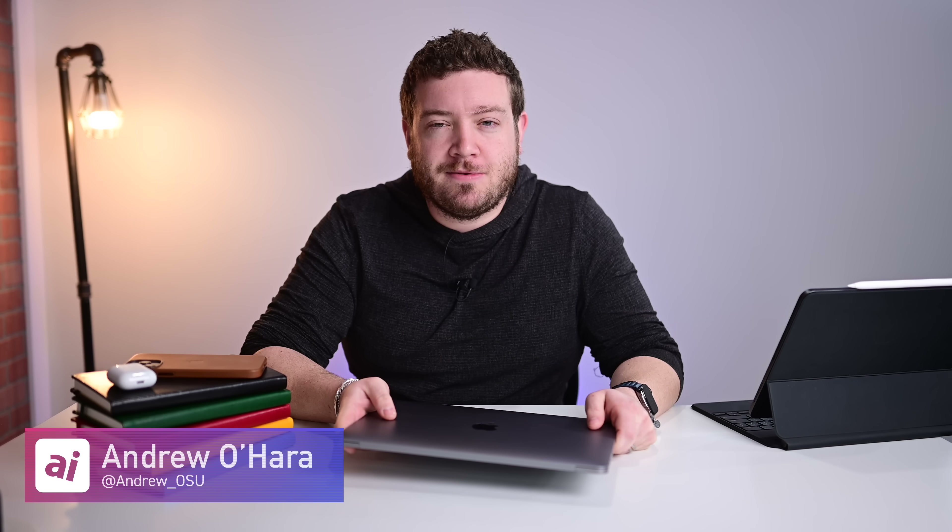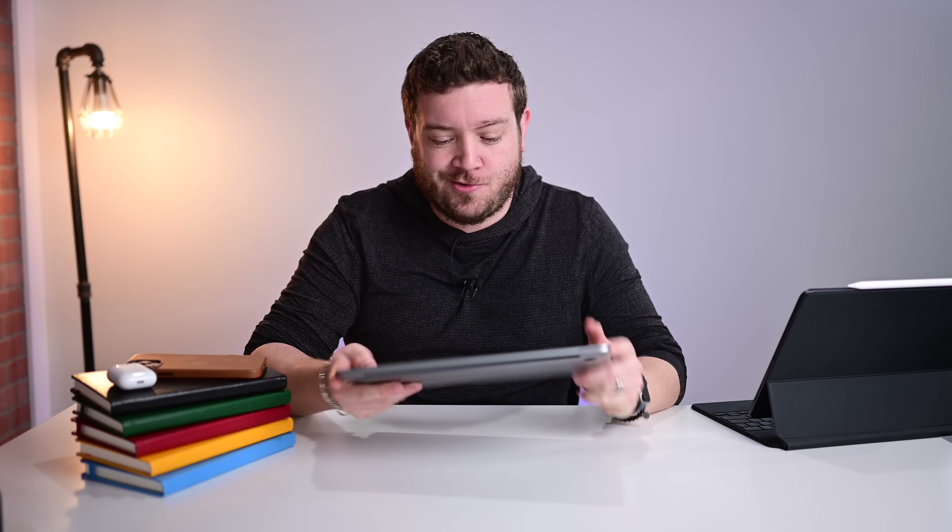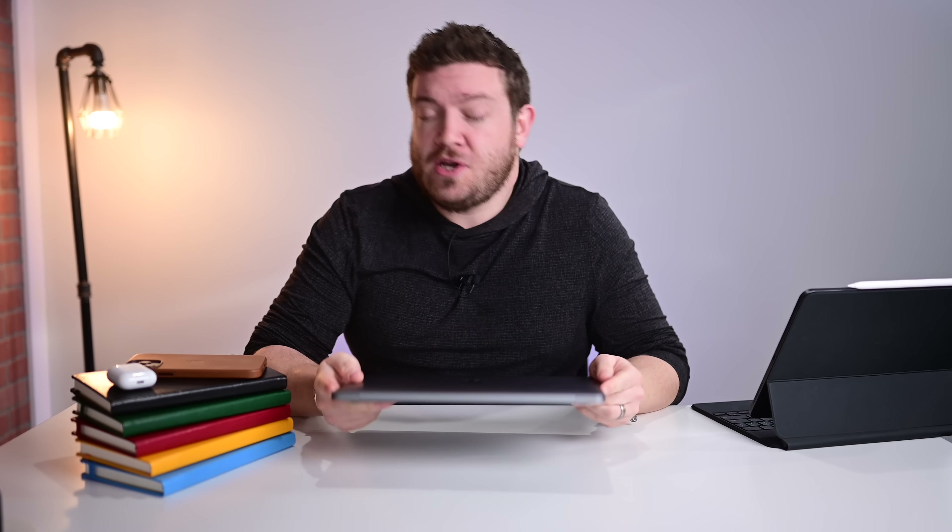Welcome everyone to Apple Insider. It's not every day that we get to unbox and look at a new generation of Macs on this channel and we could not be more excited. We've been wanting to talk to you guys about this thing for a while now, but we've been testing the new M1 13-inch MacBook Pro from Apple for just under a week and we have a lot of thoughts.